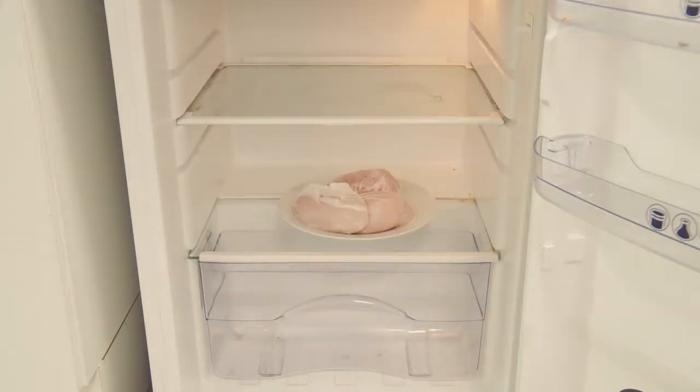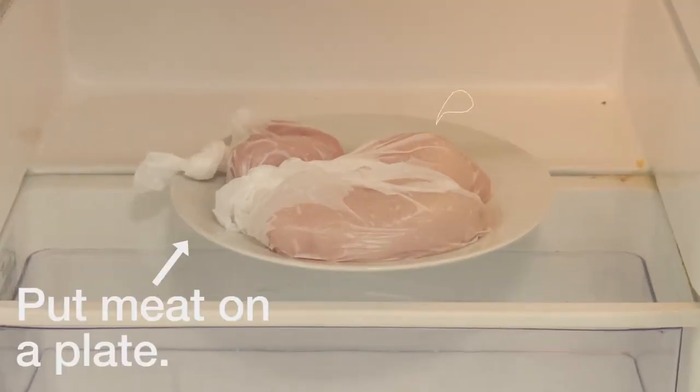When putting your meat in Kenneth, make sure you put it on the bottom shelf, ideally on a plate. This stops any juices from the raw meat dripping onto any other food.